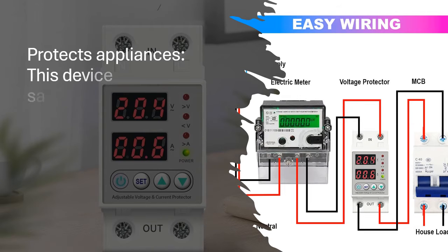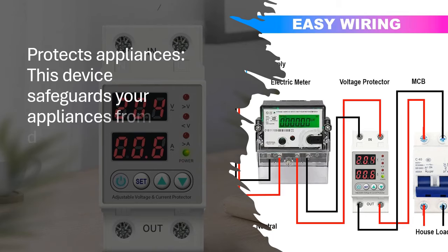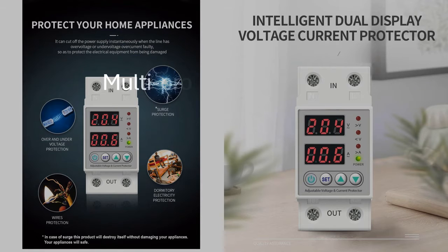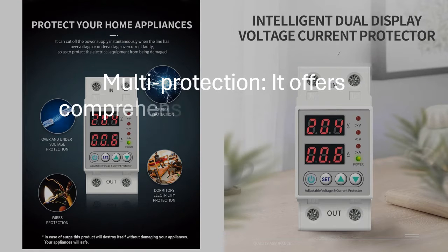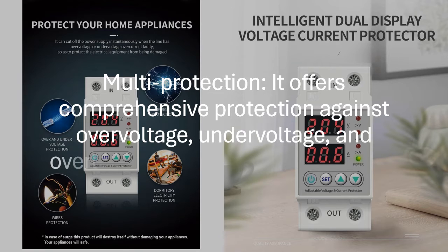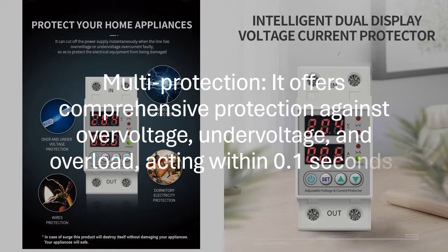Protects Appliances: This device safeguards your appliances from damage caused by sudden voltage and current fluctuations. Multi Protection: It offers comprehensive protection against over-voltage, under-voltage, and overload, acting within 0.1 seconds.